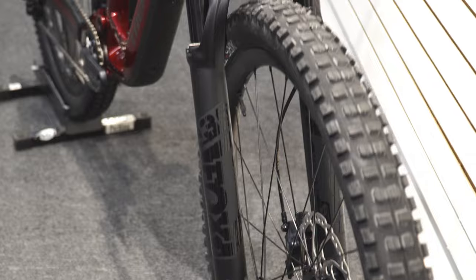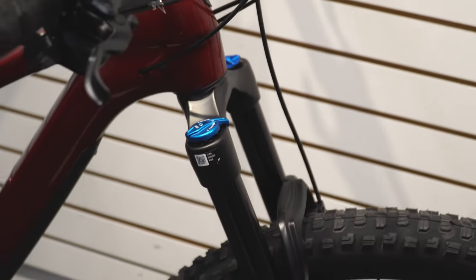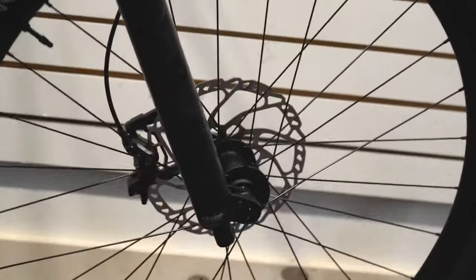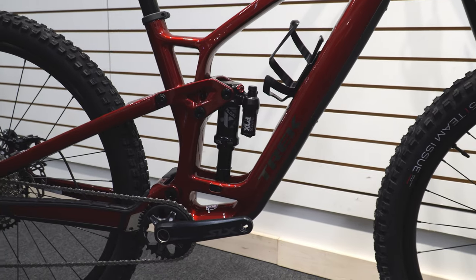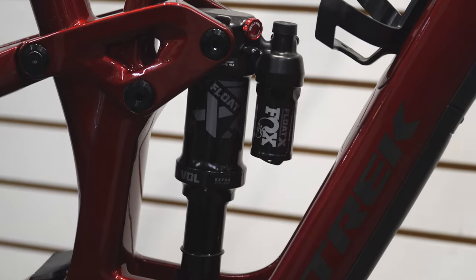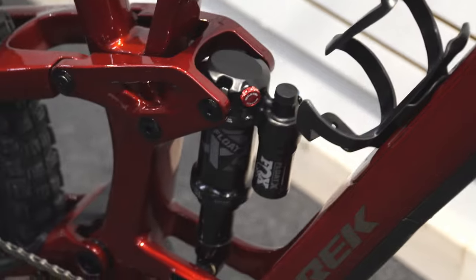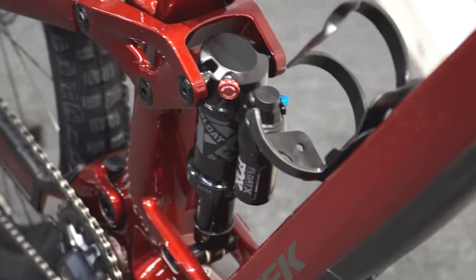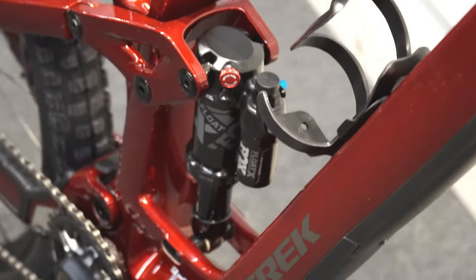Price and spec wise, we'll start at the front with the fork. It's the new Fox 36, which has been performing really well — a decent amount of modulation, control, and customization, plus a nice blacked-out look that works well with this color scheme. At the back you've got the Float X performance setup, also by Fox. It has a huge secondary chamber so it's going to take big hits very well, with good control and customization and quick access to trail mode or softer downhill modes.